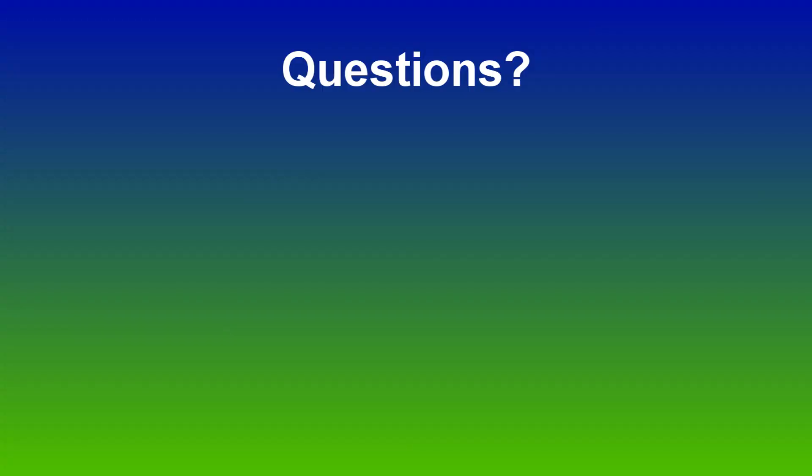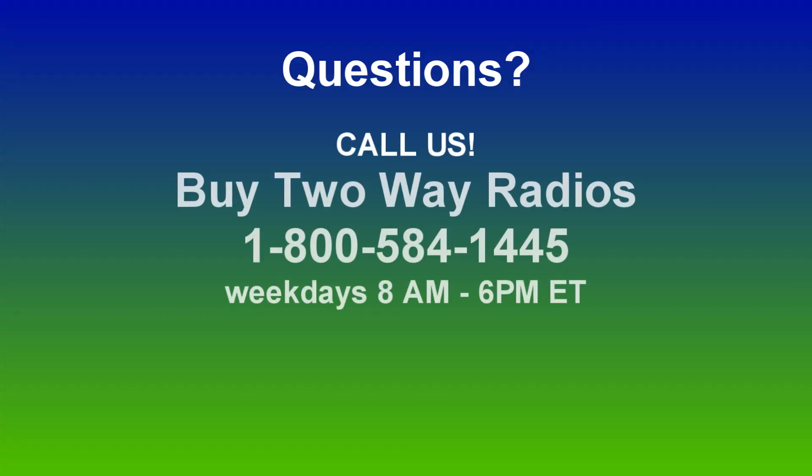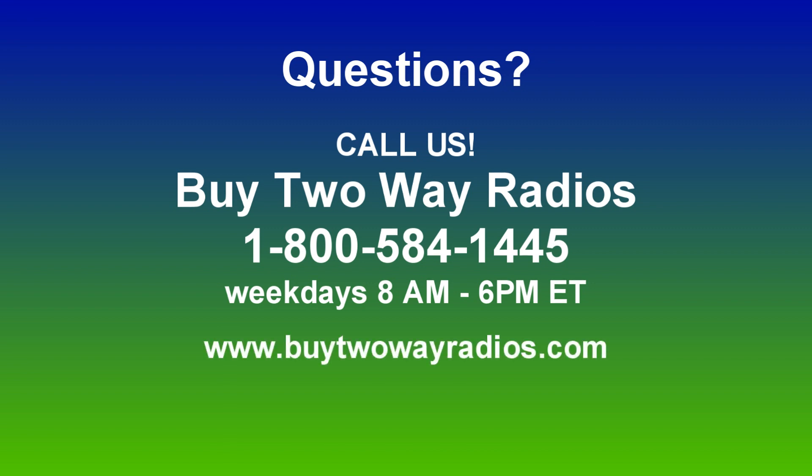If you're not sure if VOX is right for your application, definitely give me or one of my sales staff a call for some guidance. If you have any other how-to questions, please don't hesitate to give us a call, email, or hit us up on our online chat at Buy2WayRadios.com. Thanks for watching — I'm Anthony with Buy2WayRadios.com and this is Radio 101.